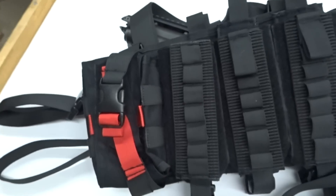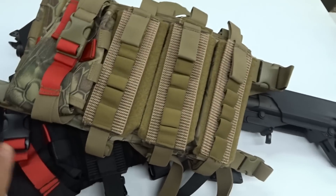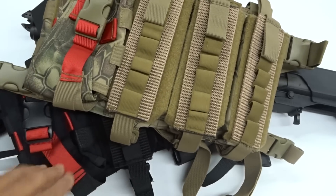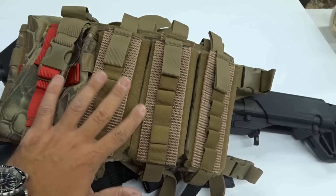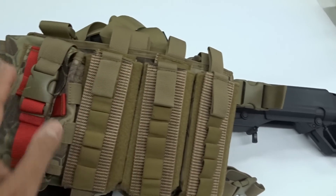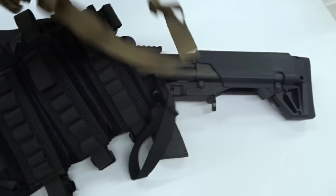We also have this available in Kryptek camo, which is a little more subdued if you're in a country situation or you don't want black screaming tactical. This is for guys who want to pair it with a camo, tan, flat dark earth gun. Same situation — 7 and 7, 14, 42 shells — plus your medical kit pouch, which is a rip-away in case you need it for somebody else. You can unbuckle it, rip it off, throw it to whoever needs it in an emergency, and there's a pouch on the inside as well.